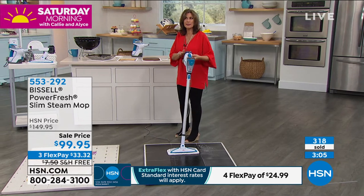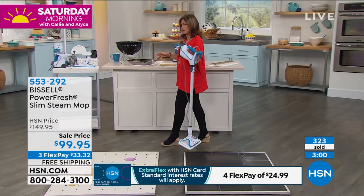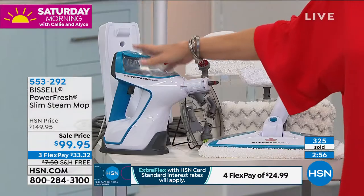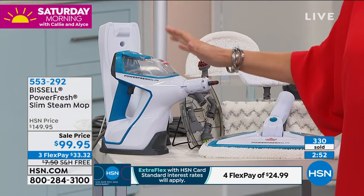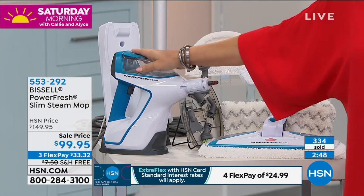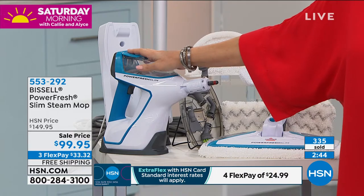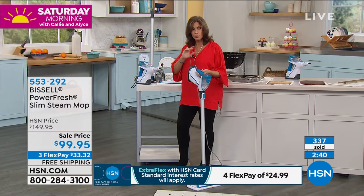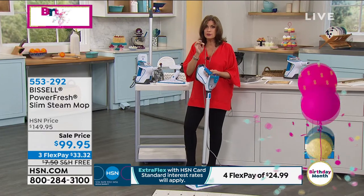By the way, it is a smidge over six pounds. But look at what you're able to do — you can turn it into your handheld. So now you're not just getting a floor mop. You're getting everything you need to clean every single inch of your home — ceiling to north, south, east, west. You will clean every surface, but nothing will ever feel as clean as when you start using steam.